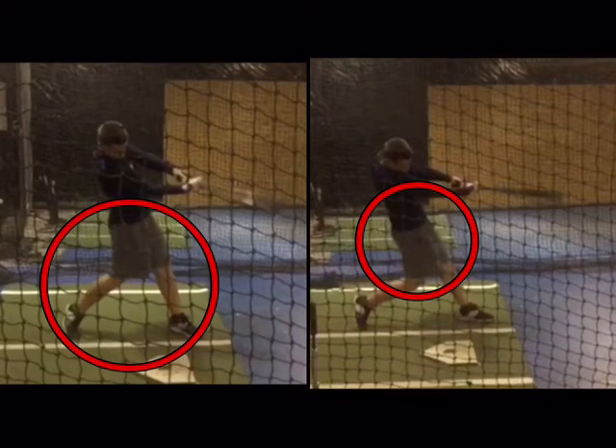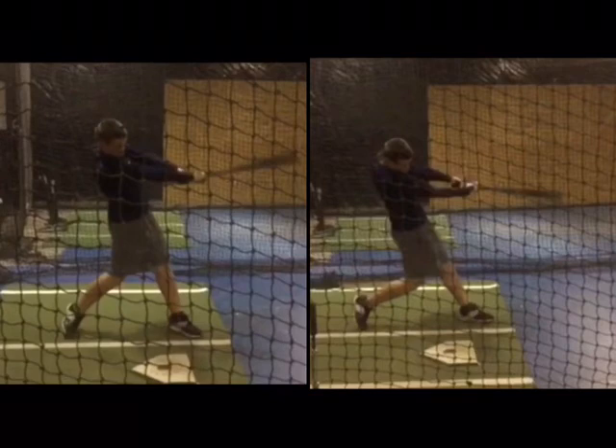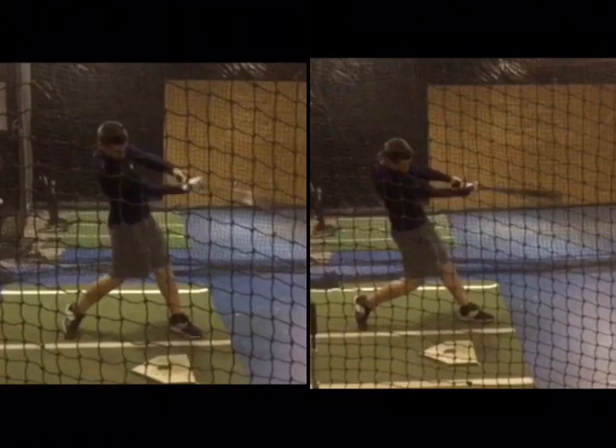So that's the goal — how hard can you drive the hips? Can you stay behind it as well? If you need help with your swing, visit our website, linedrivenation.com. We can do this through our online swing analysis program. We show you side-by-side drills that you can do to develop this hip drive. So if you're having trouble at the plate, visit linedrivenation.com and check out all the details.